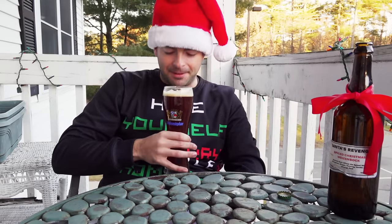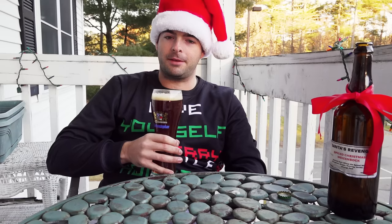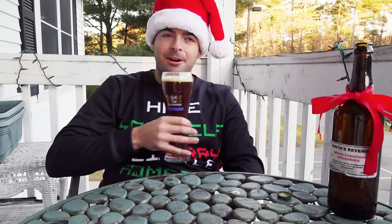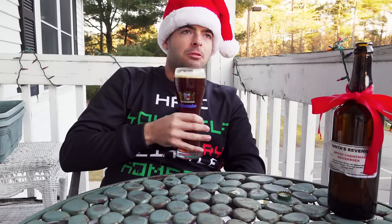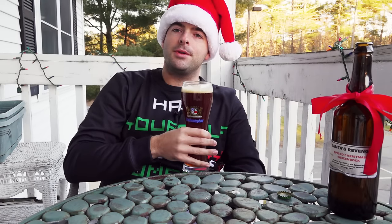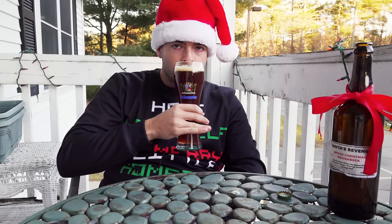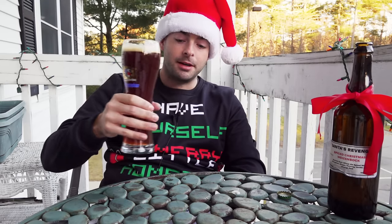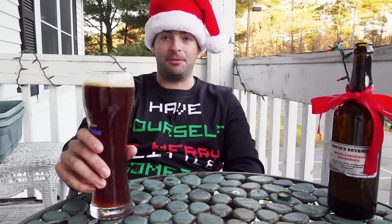Right off the bat you get a huge lovely smell of spices — lots of spice coming out of this. There's a lot of vanilla aromatics and nutmeg as well, though I'm not picking up much orange or ginger, and not much cinnamon either. It also smells very malty and full with a nice rich toast note, and I'm definitely getting the clove from the yeast. It's a very strong and very inviting aroma.